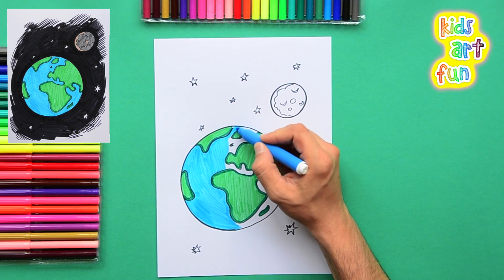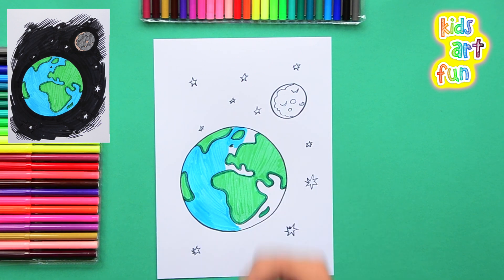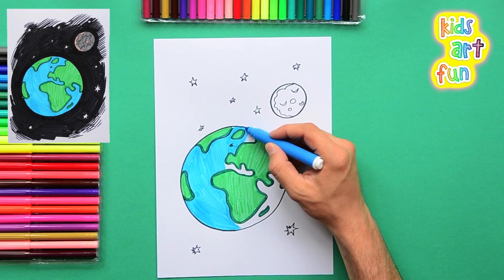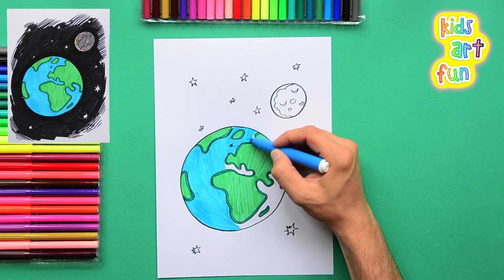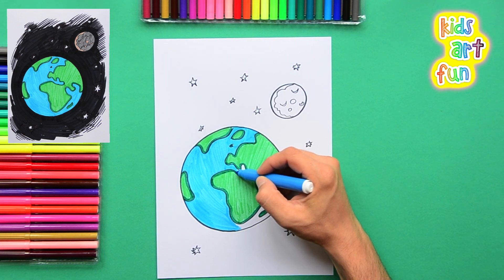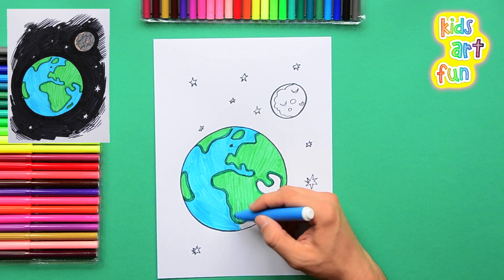It gets a little trickier in between the continents — just put in the blue. Our oceans are really what makes life possible. Life started on this planet in the water. The oceans are really important; try to keep them clean and keep all the sea life alive.